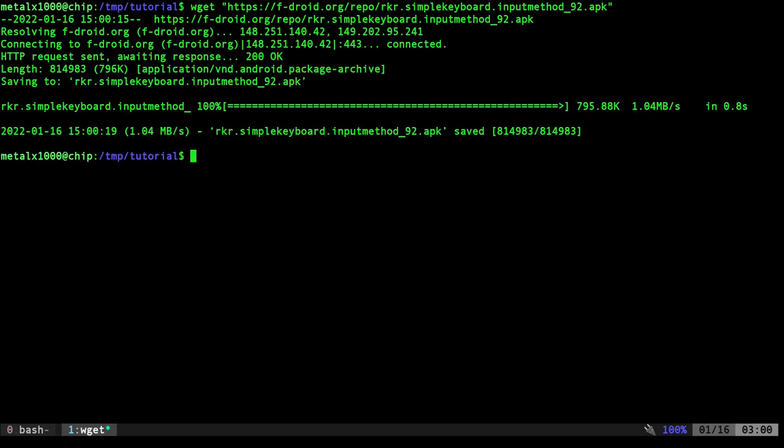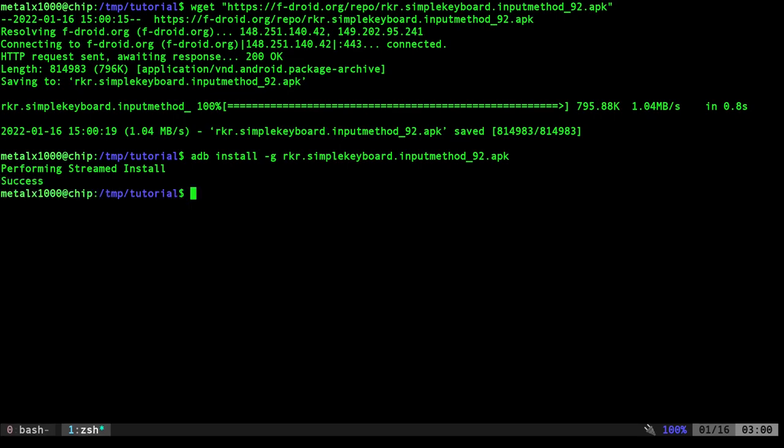With ADB installed, I type `adb install` and give it the APK name to install it. I also like adding the `-G` flag, which grants all permissions. As I've mentioned in previous videos, I think the concept of apps having their own permissions rather than users is a flawed idea. Any app I install is one I've looked at and trusted — if I trust it I'll grant all permissions. That's my own view; you don't have to use that flag.